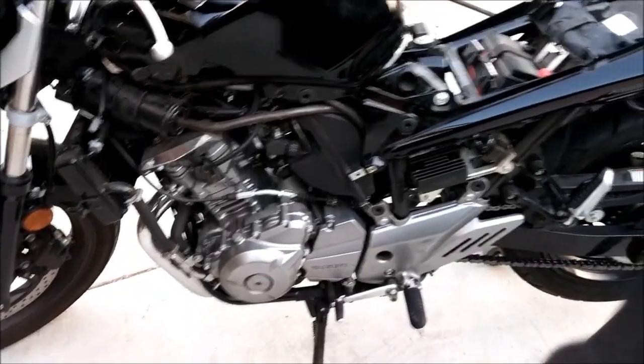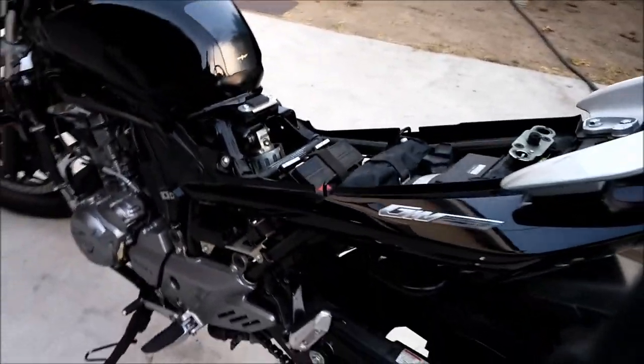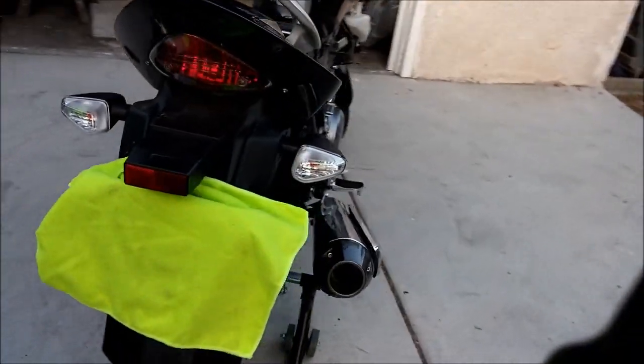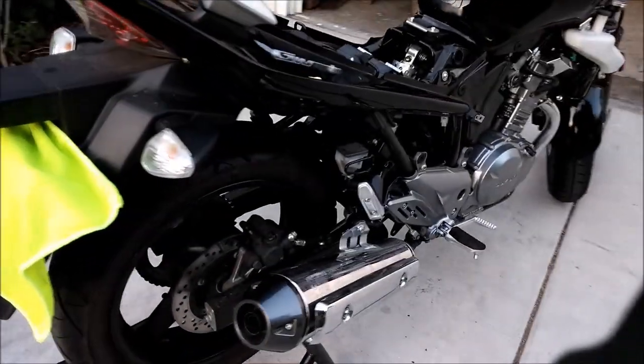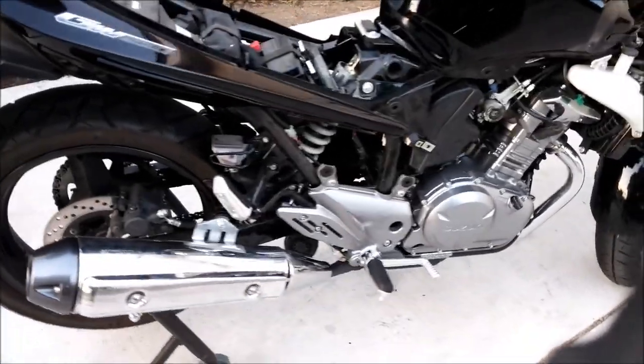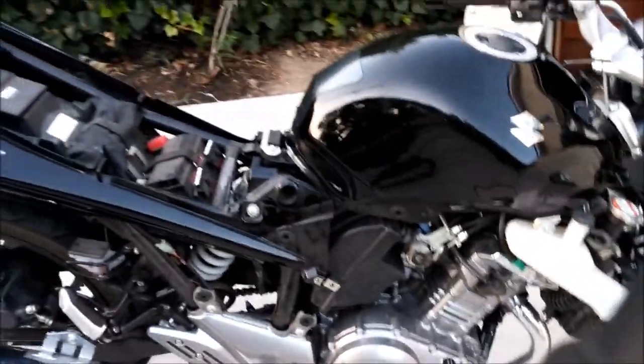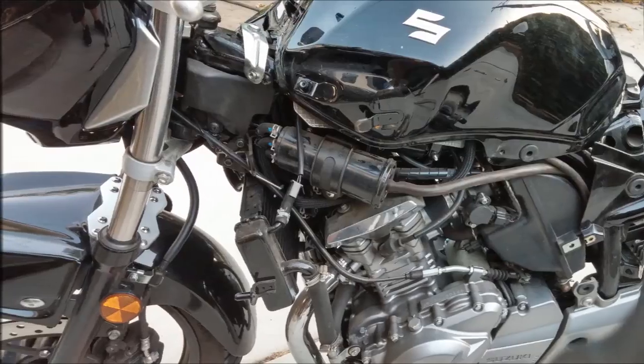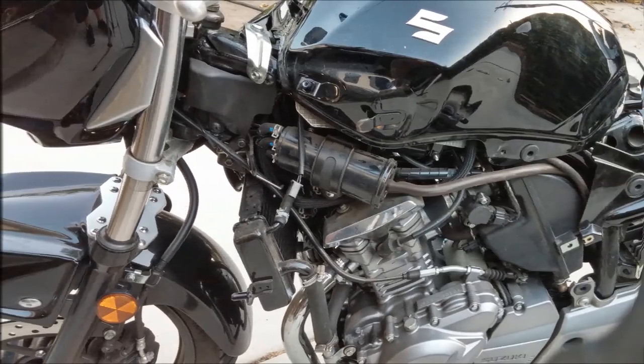For those of you wondering how to put it back together — just watch my video in reverse and you should be able to put it back together. Probably. But once you get to the turn signals, I do admit that part is a bit tricky. Good luck with that and may God have mercy on your soul. Thank you so much.